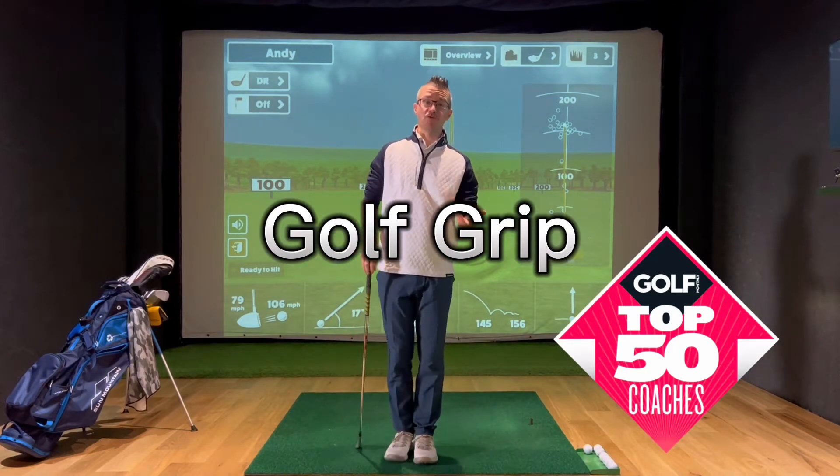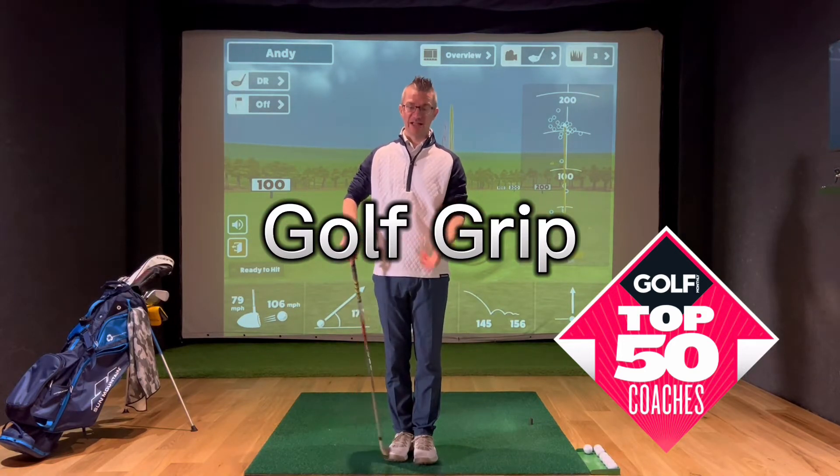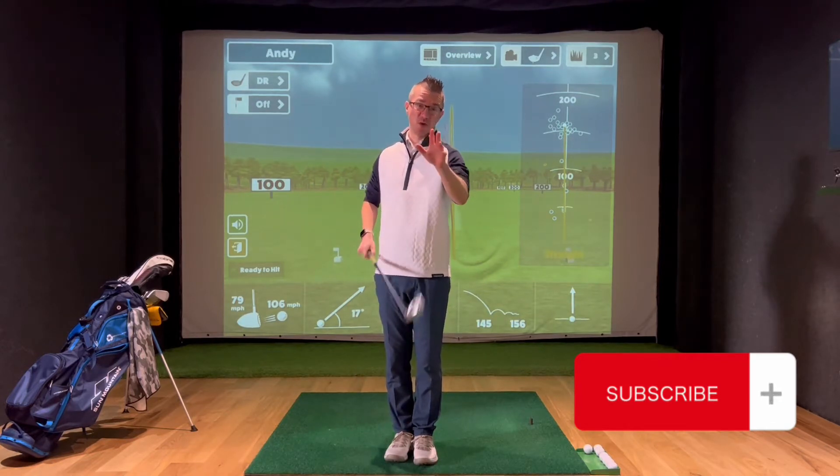This video is about the golf grip. Whether you're new to the game or you've been playing for ages, it's worth a watch to make sure that your hands are placed on the club correctly to give you the best opportunity to bring that club face nice and square when you want to hit it.